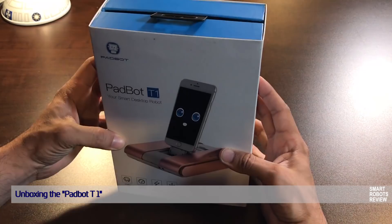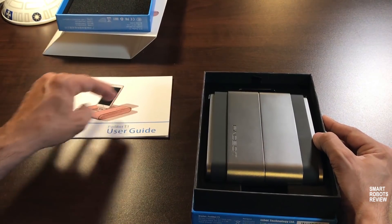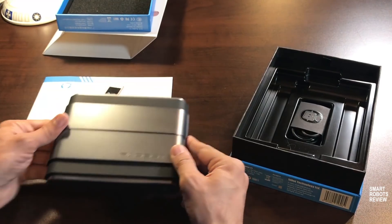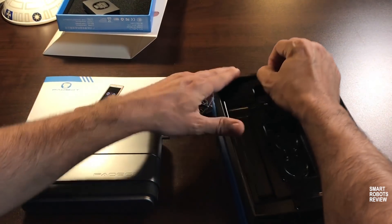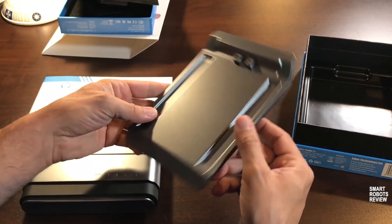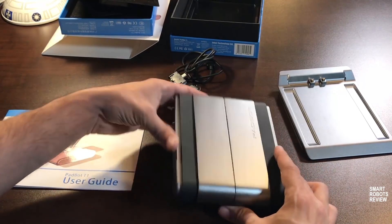We have the Padbot here. User guide — there it is. Looks like a recharge dock, perhaps. And there we go. Let's take a closer look.